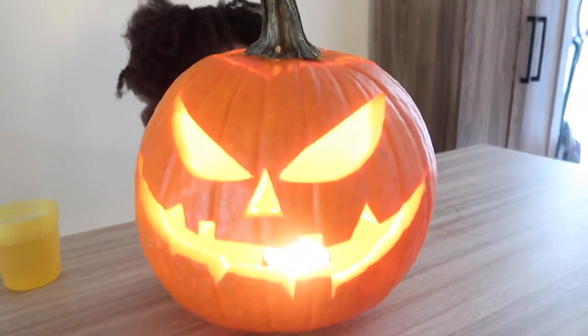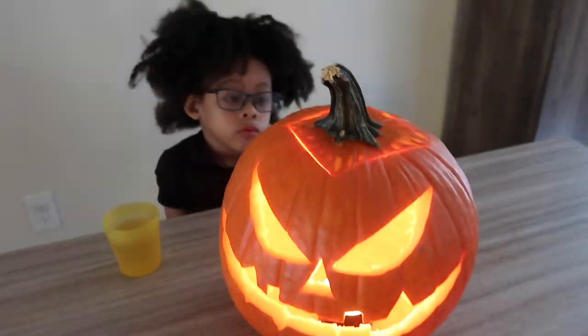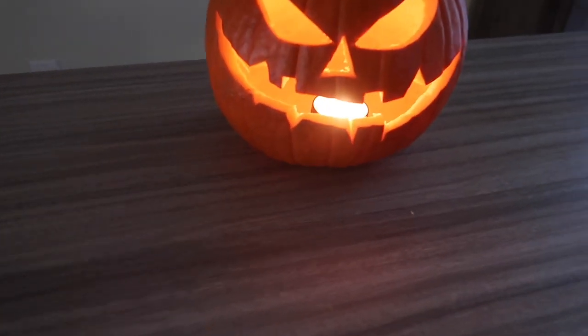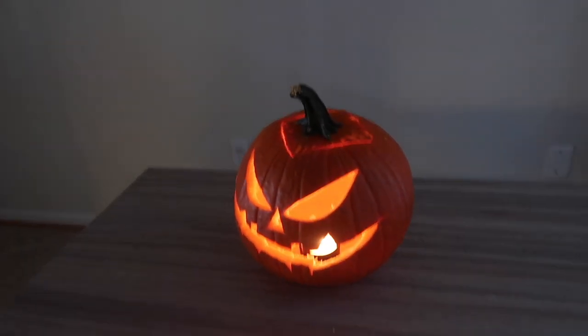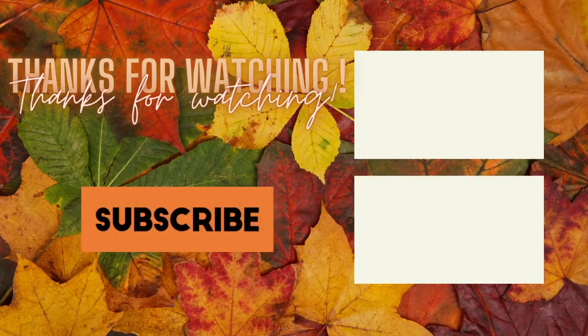The kids loved it and were so excited. Thank you so much for watching our vlog — I'll see you in the next one. Bye!